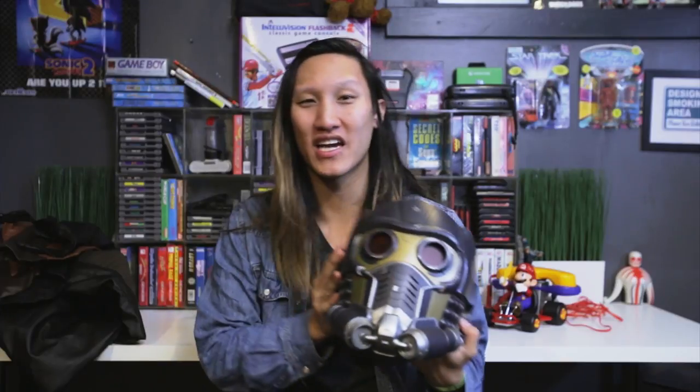Star-Lord helmet right here. I want to say I got this from Toys R Us — it did not come with the Cosplay Sky costume. It has a built-in Bluetooth speaker inside so you can listen to your jams while wearing it.